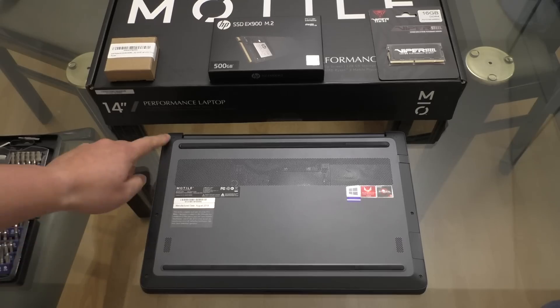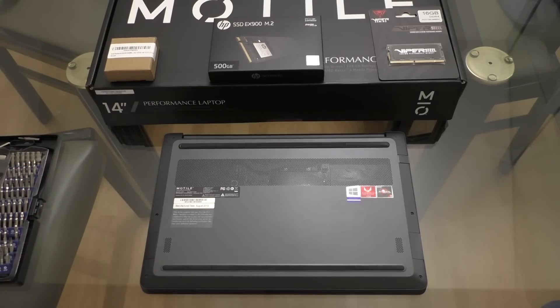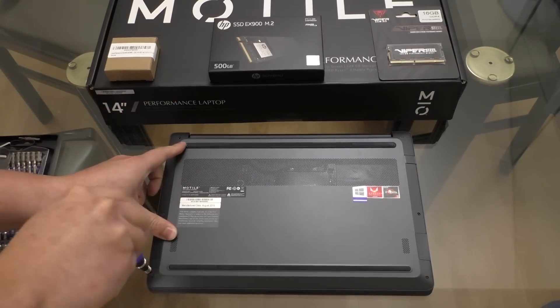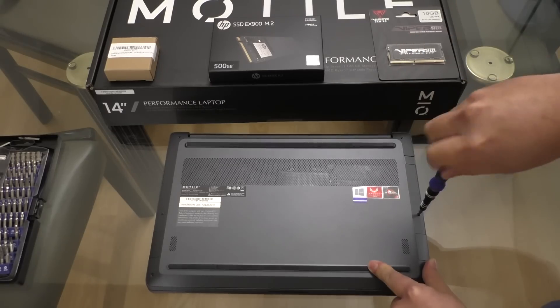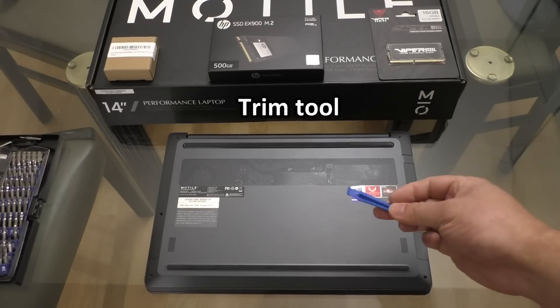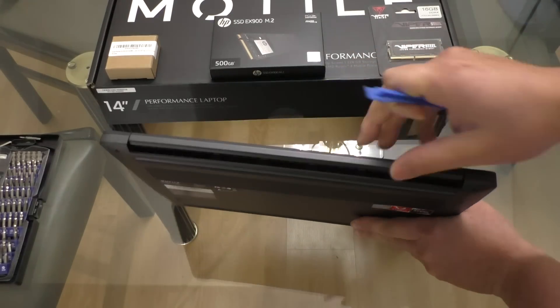So to take this laptop apart, there are six Phillips number one screws that we'll have to take off of the bottom cover first. Next you'll want to get a trim or pry tool, and I find that it's easiest to start at the back.